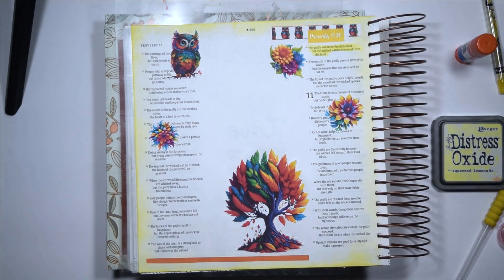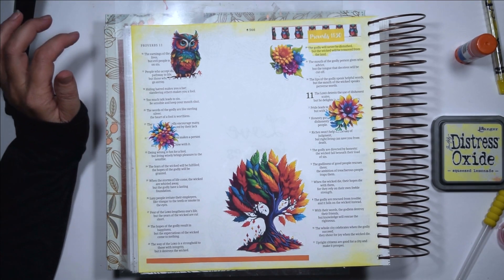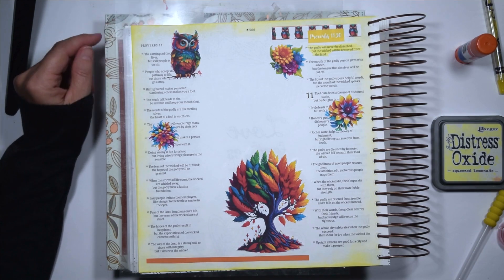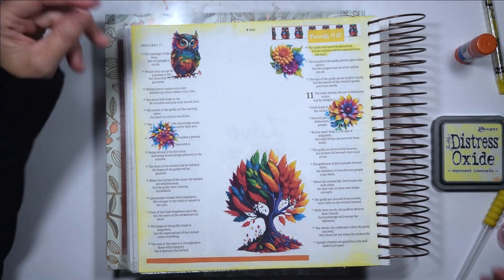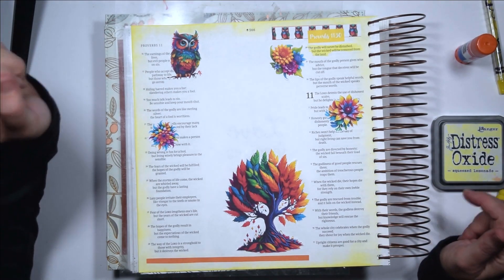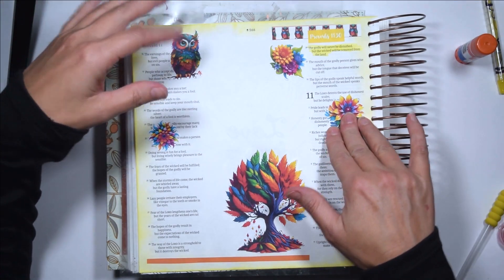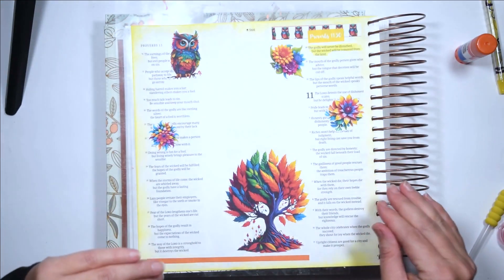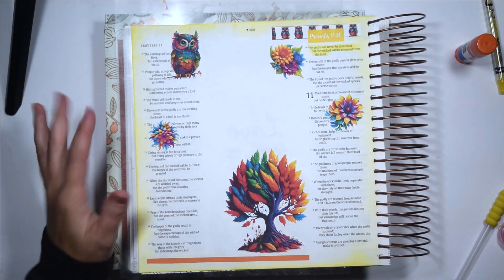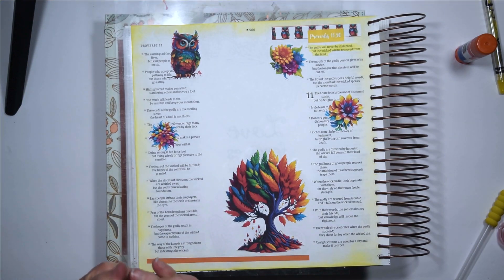Hello everyone and welcome to today's video. We are on video 19 and we are almost done with the Bible Journaling for Complete Beginners series. Today we are going to talk about adding bling to your page. I went ahead and decorated the page before so that you didn't have to watch me do all of that, and now we're just going to talk about some things that you can add to your page.